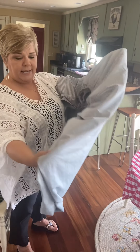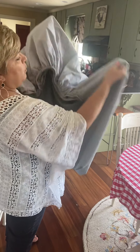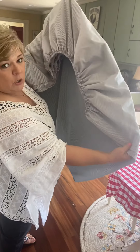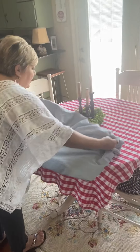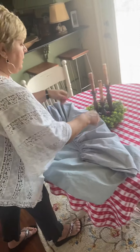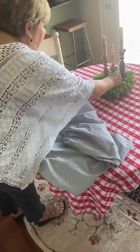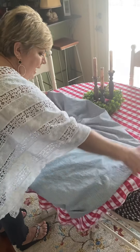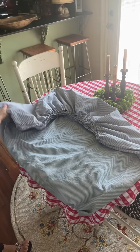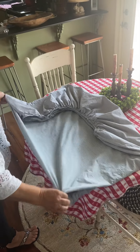I usually do this so that I've got a surface I can lay it down on. I'm holding it like this — my fingers have all the points together and I've kind of started a fold here. Now I'm going to put this down on the surface.